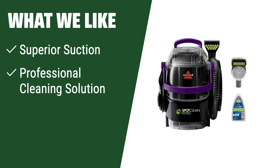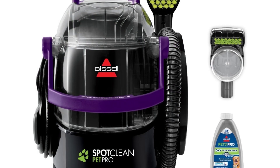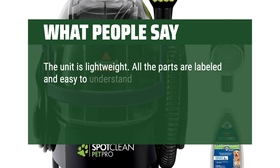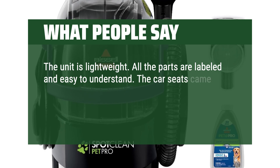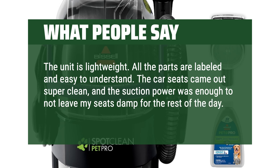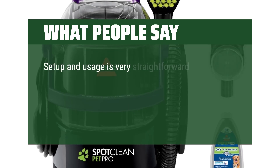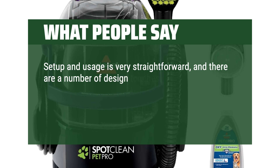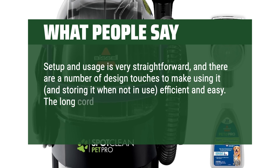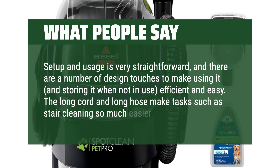What we like: For professional-style results and deep cleaning that removes tough pet stains with superior suction and professional cleaning solution, this furniture shampooer is perfect for you. What people say: Setup and usage is very straightforward, and there are a number of design touches to make using it and storing it when not in use efficient and easy. The long cord and long hose make tasks such as stair cleaning so much easier.